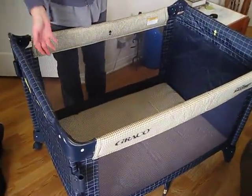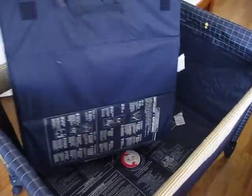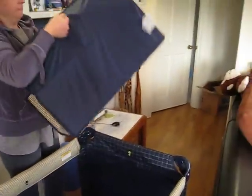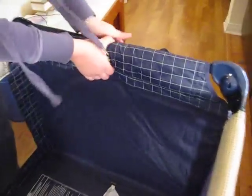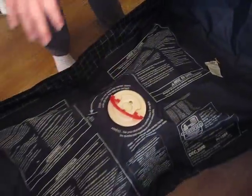Just like setup being pretty straightforward and easy, so is the breakdown. Two things in the opposite direction: remove the mattress pad. And then you turn this and lift it. That releases the locks.